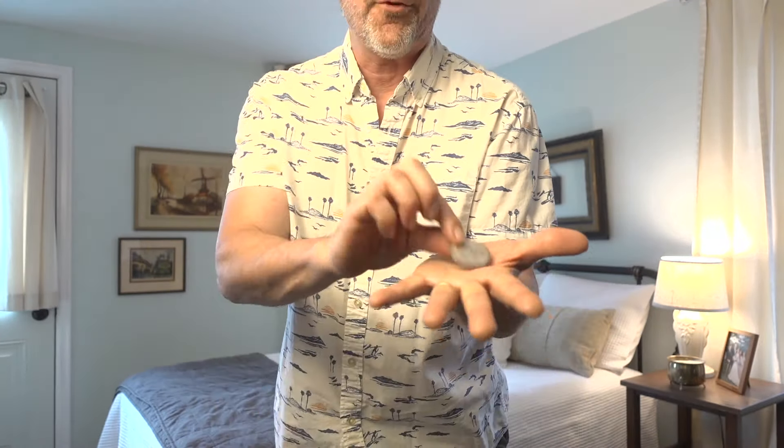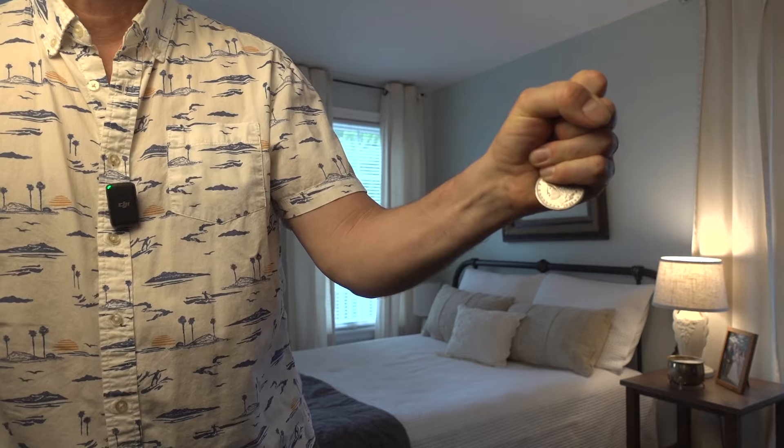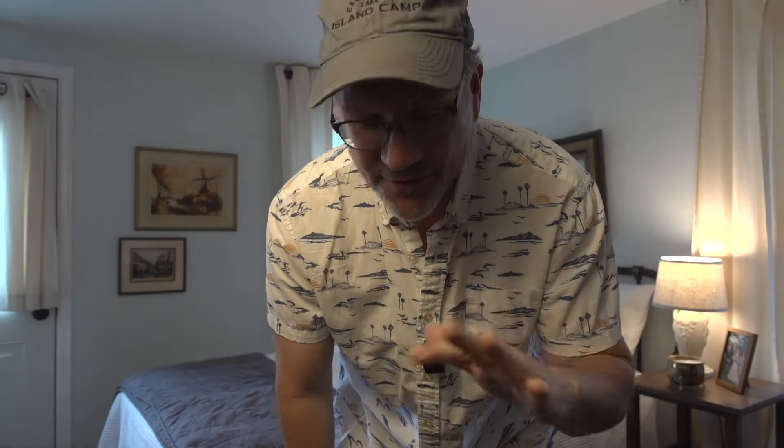So this is great if you've got dry hands, because you're going to be able to use your hand to kind of scooch the coin from here to here. And then once you close your fist, you're in this position. This is sort of a side jostle — I call this the side slide.